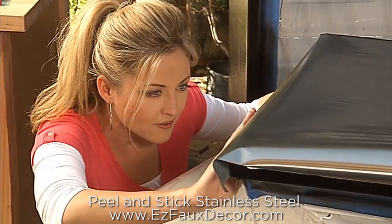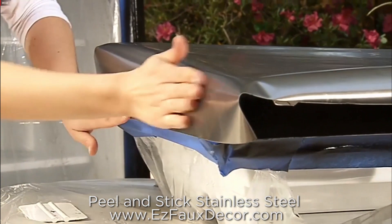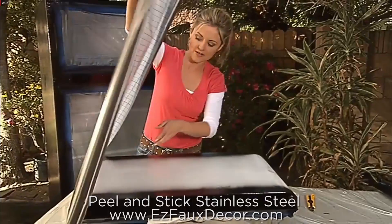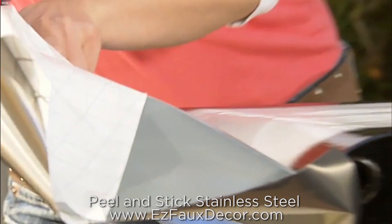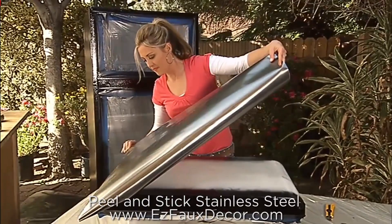Now I can flip the paper over, and then slowly remove the backing, place it down, grab my squeegee here, and I just want to work the air bubbles out.